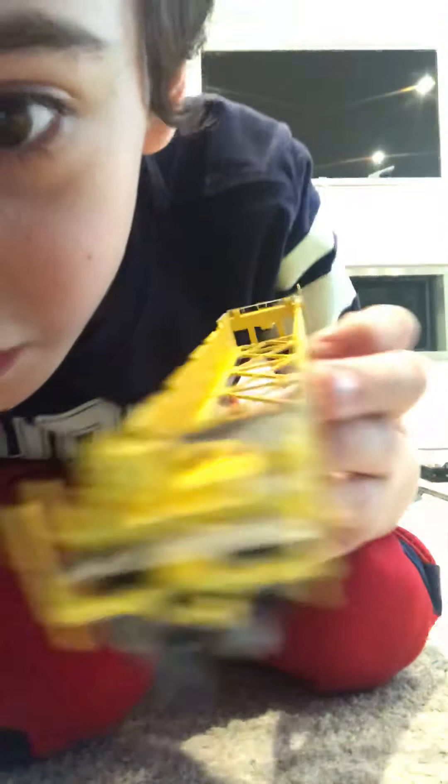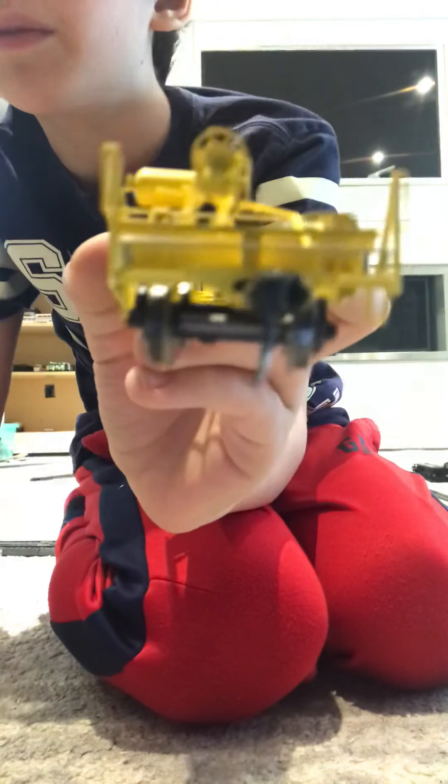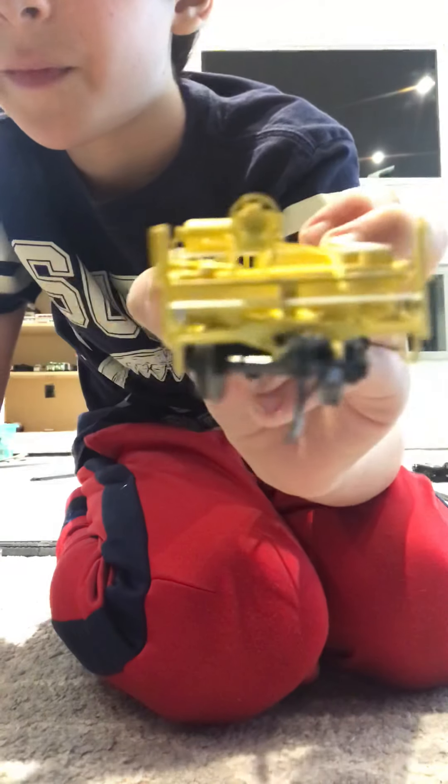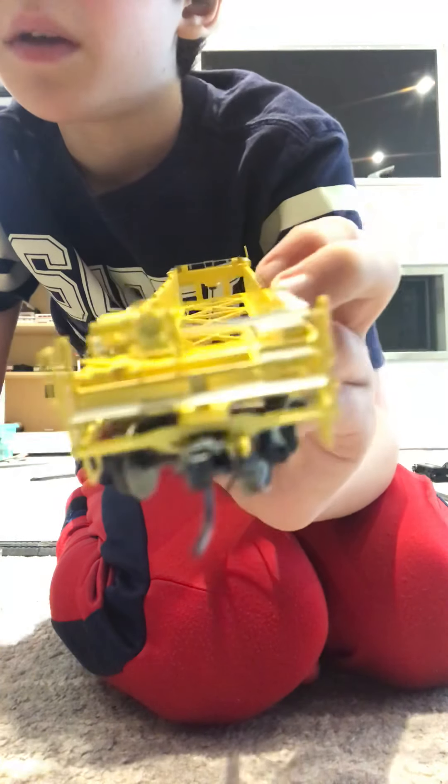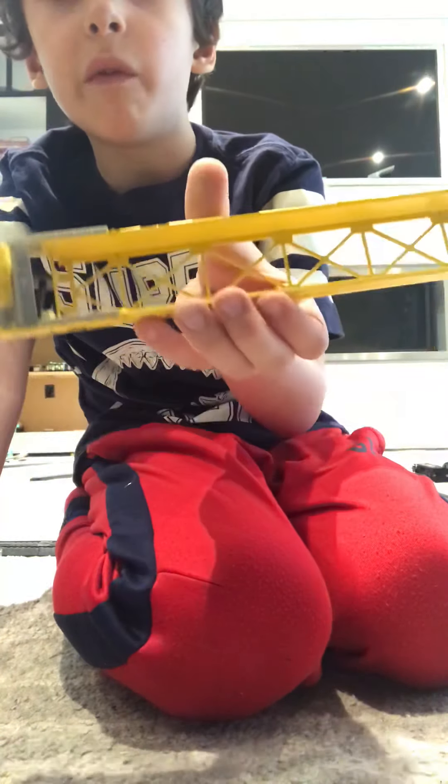This is a bit different to the Athearn ones. As you can see, it has nice detail on the front, see-through, metal walking plates. It's not as yellow in person — it's more yellow on camera. It has a yellow brake valve. It's the well part of a well car. It's quite nice.